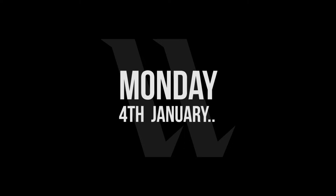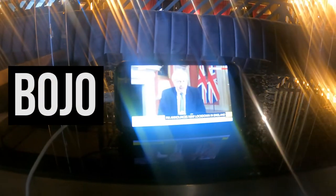Instructing you to stay at home. You may only leave to work if you absolutely cannot work from home, or to exercise. The full details of what you can and can't do will be available at gov.uk.